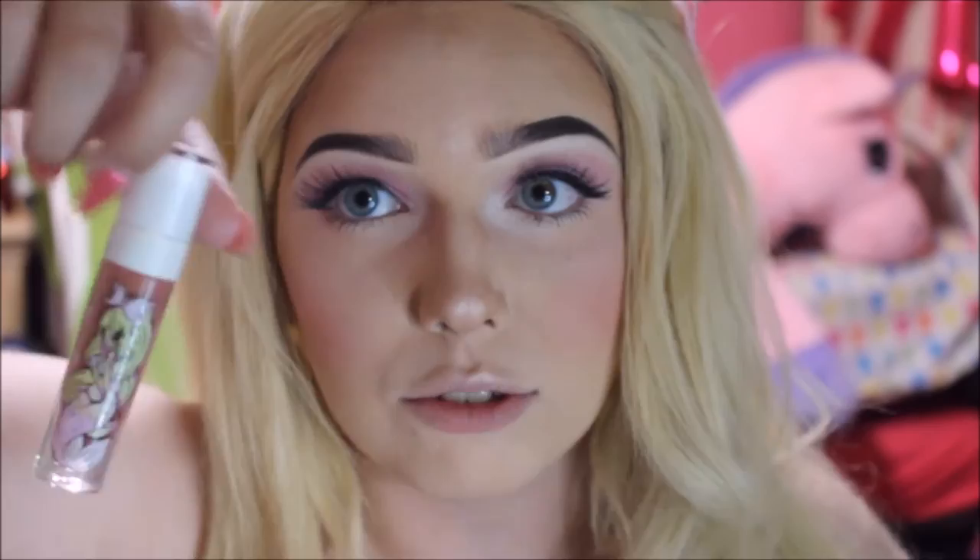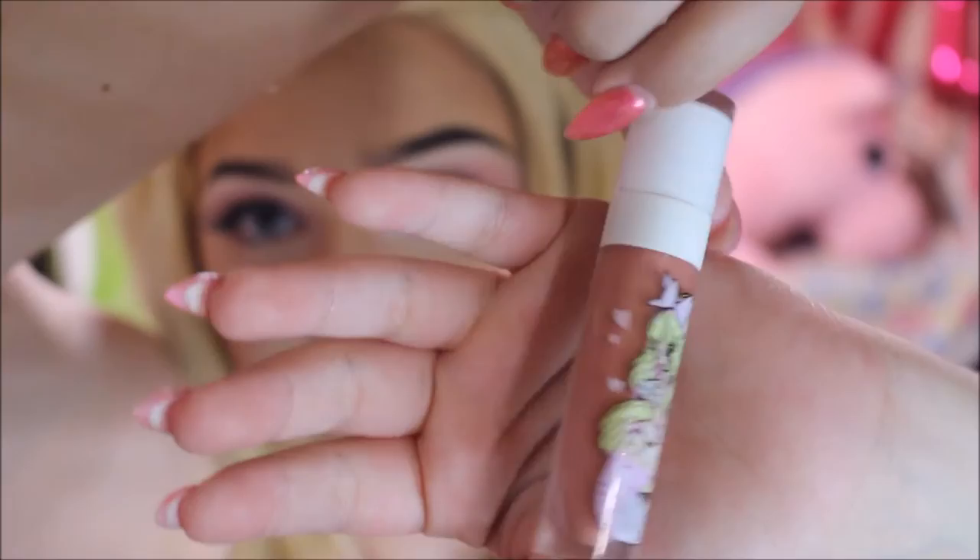For my lips, I'm going to be using Sugarpill's Trinket. It looks beautiful — it has my Queen Bey Bad Girls art on it, and it's just the prettiest color. It has gold flecks in it, which I think adds a nice little touch to all of this. So let's do that.